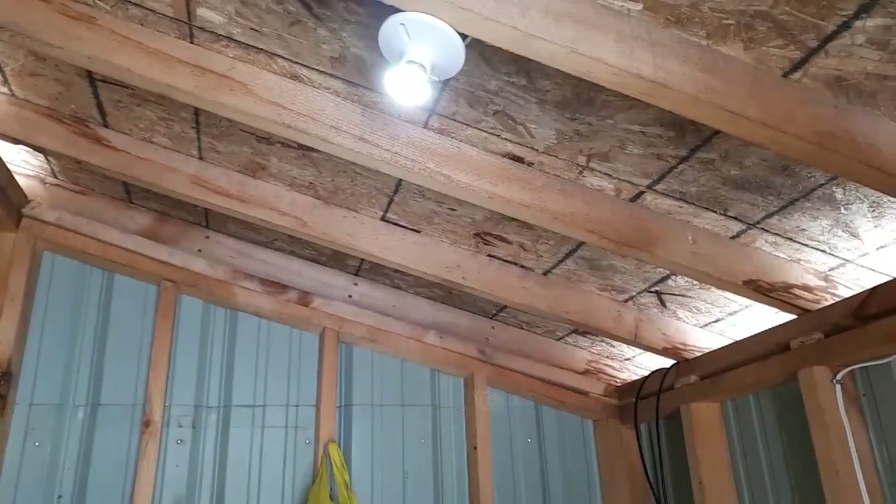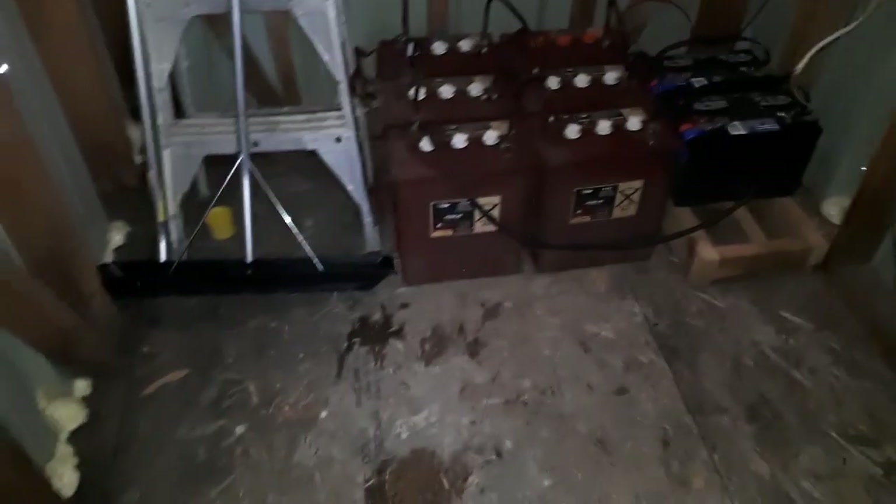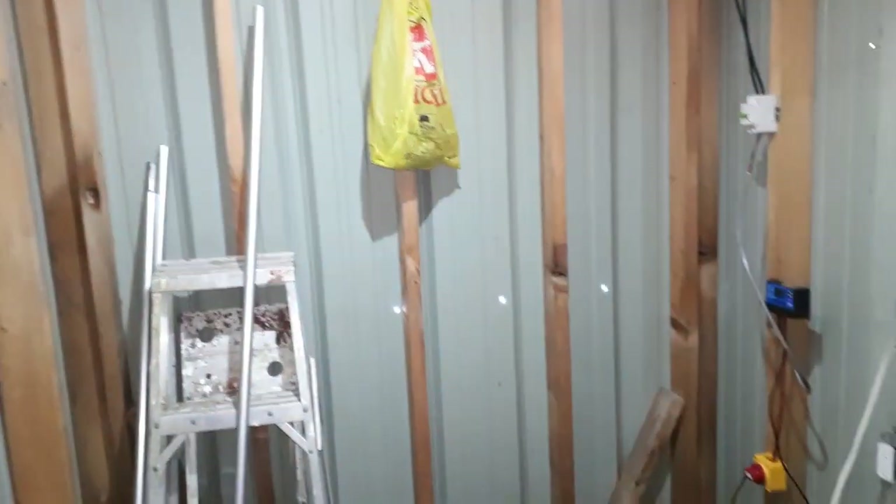It works pretty good. It's a nice bright light, especially at night. Let me close this up a bit. Nice and dark in here — yeah, it's just as bright as a regular bulb. They're great, especially at night time. This is more than bright enough at night.